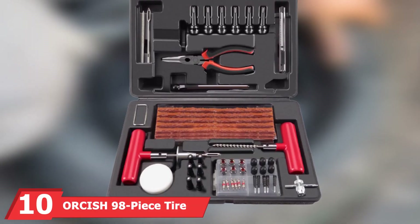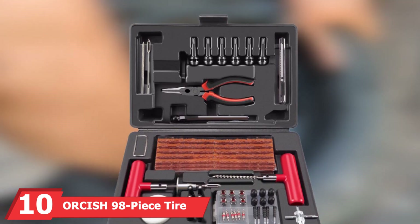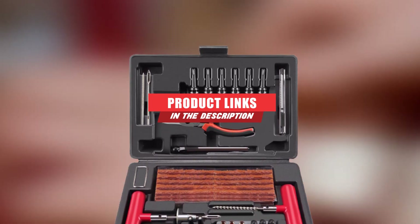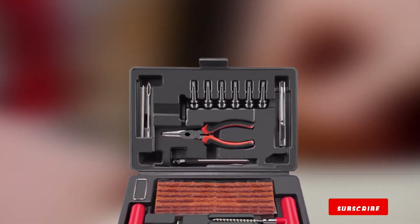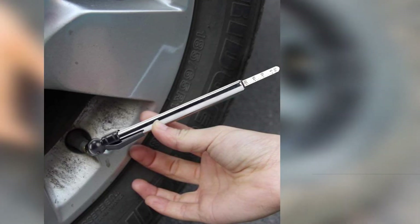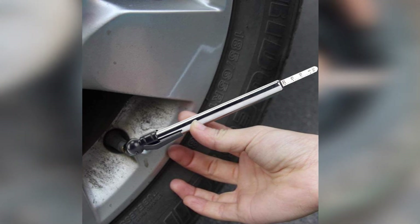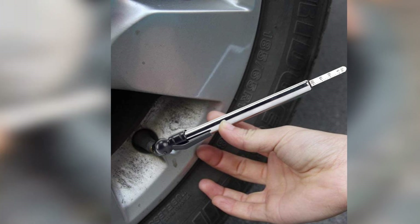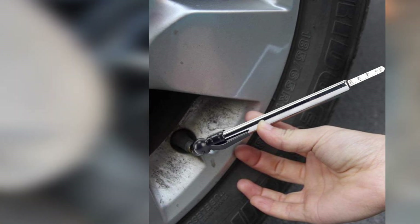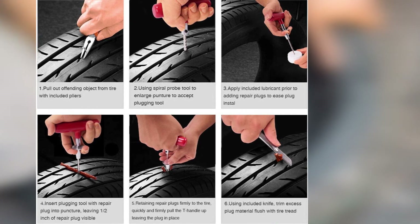Finally, the number ten position is dominated by the Orsish 98-piece tire repair kit. Orsish offers up this tire repair set whose 98-piece count is a close second to the 100-piece Tekpo product we named as our editor's pick. In fact, all this kit is missing compared to that Tekpo set is a pair of gloves. It does contain the expected rasp and needle tools for cleaning out the puncture and then plugging it, both with rubberized handles for a comfortable grip and replacement inserts that you can remove and install with the included hex keys.